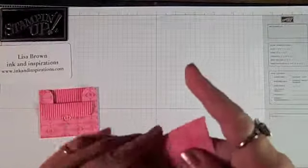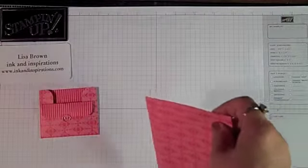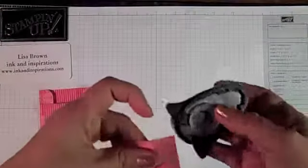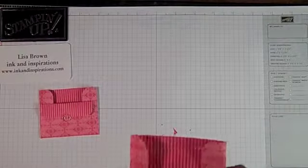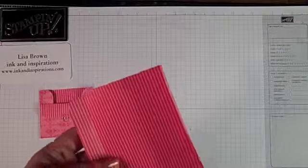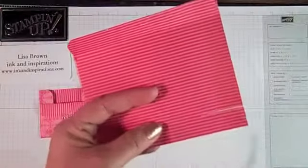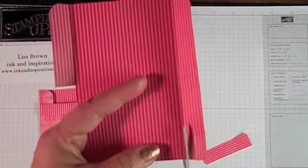I'm going to fold on these scoring lines. We're going to do some cutting and rounding of corners. I'm going to use my Corner Rounder Punch and go ahead and round off these top two corners right here. Now I'm going to use my paper snips and cut off these on this score line, cut up to that middle score line there, and just cut that piece off. And again on this side.